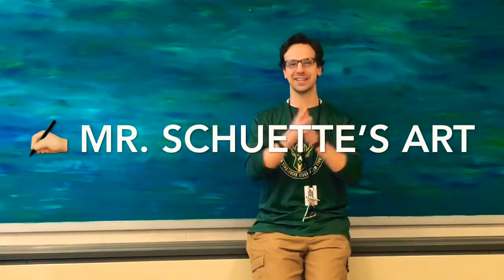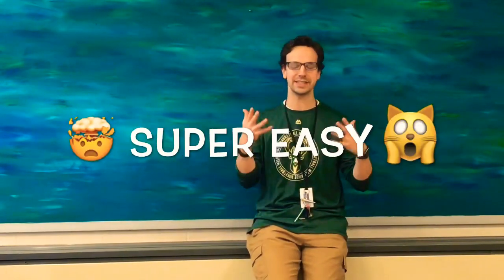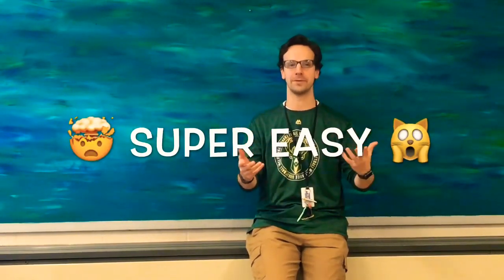All right, hey guys, welcome in, welcome back to the art class today — Mr. Shuri's art class. I got a new fun project for you guys that is super easy. It is so easy I don't even know how to make a whole video out of this, because it is super easy that anybody can do it, any grade level.